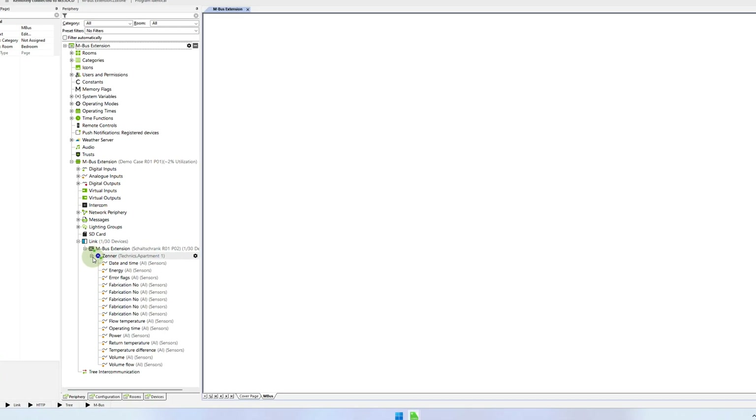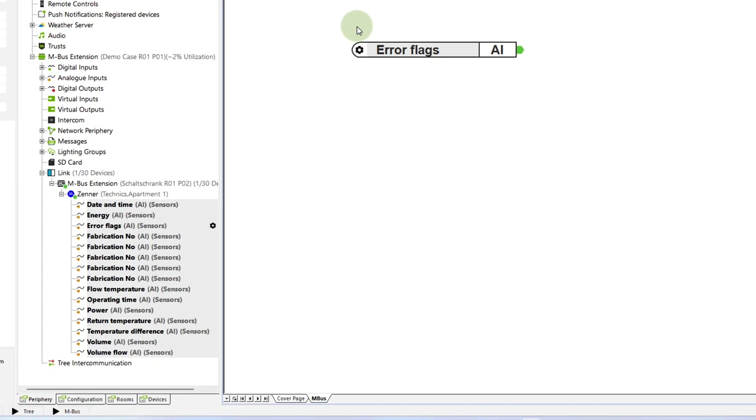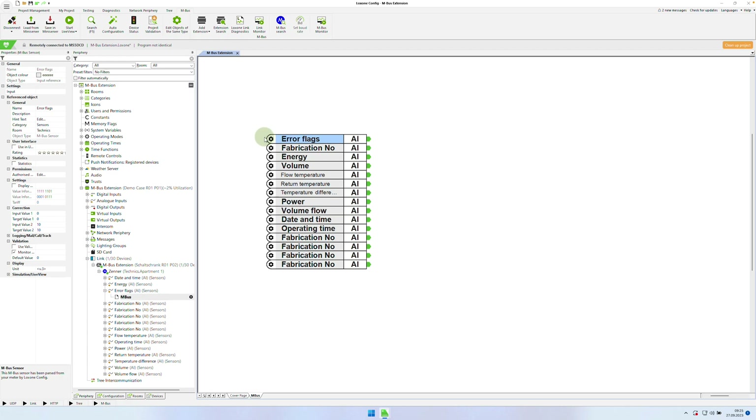Now you can see what a great advantage the MBUS extension offers. The meter comes directly with all the analog values you need. You don't have to enter any register addresses manually anymore, and the correct unit is also supplied — so there is no need to convert from watts to kilowatts or vice versa. If you now activate the live view, you immediately see the values that the meter delivers: in my case, the flow volume, the flow and return temperature, the heat quantity, the operating time, the power and much more.